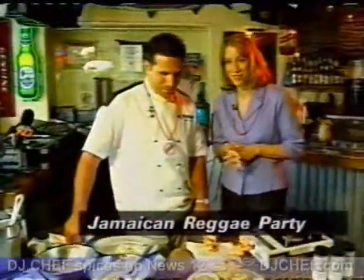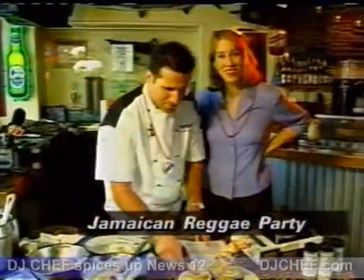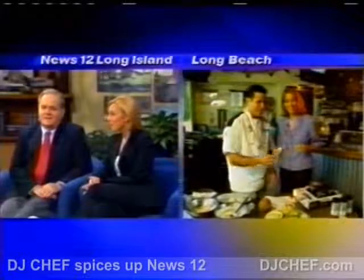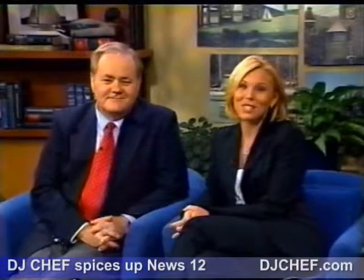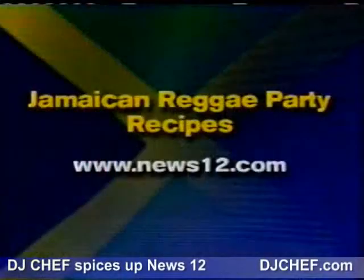We're going to try some of this in just a moment, and too bad you at the studio can't try it with us. You better bring some back — we're thinking about it if there's any left. If you want these recipes, you can log on to our website, news12.com, and click onto the numbers and links section.